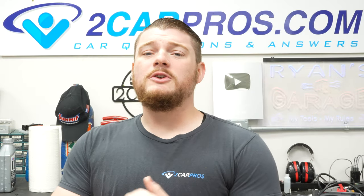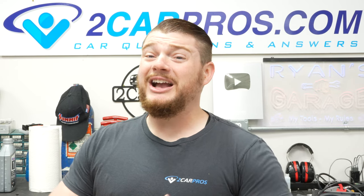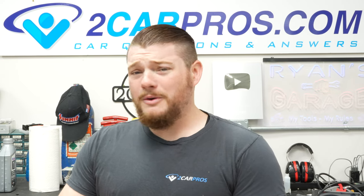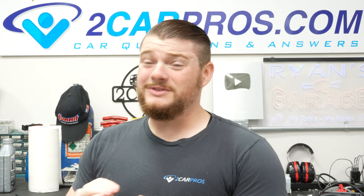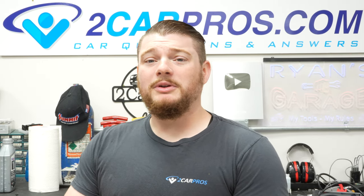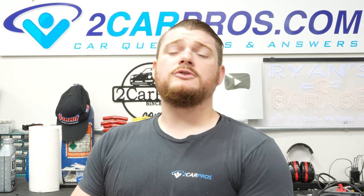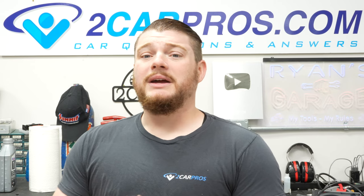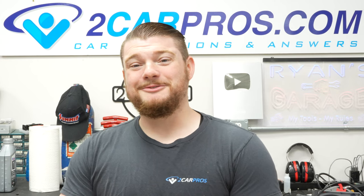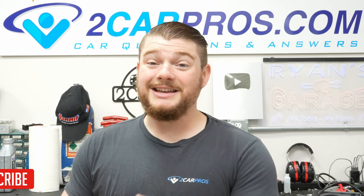Now let's see if the window goes all the way down on its own — nice! And all the way up on its own — fixed! That's how to replace your window regulator and motor for a 2014 Chevrolet Volt, or any first-gen Volt. This is really easy and you're saving hundreds of dollars. There's no way you're getting out of the dealer for under $300, and the regulator motor itself was only around $90. You need a really basic tool set and some tape. When it happens again — and it probably will — you'll know exactly what to do.